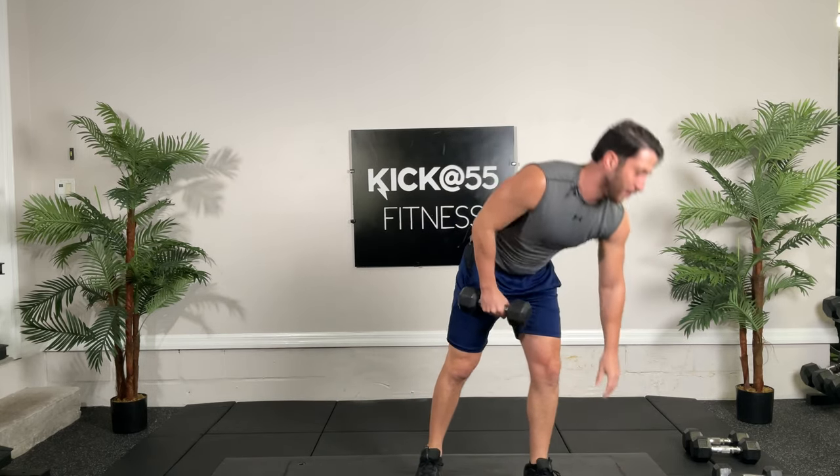Doing great, guys. Back tall. Ten reps done. Go ahead, put that dumbbell down if you want. That was our first round — we're going two more rounds.